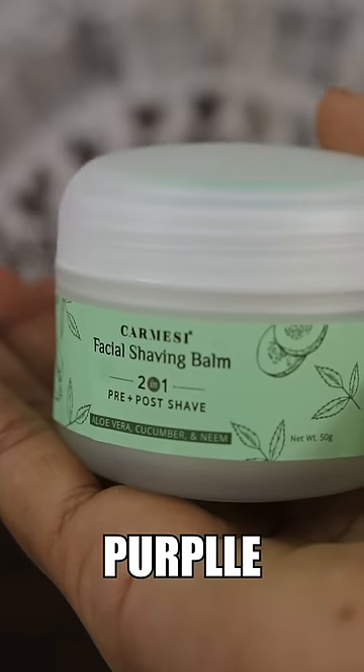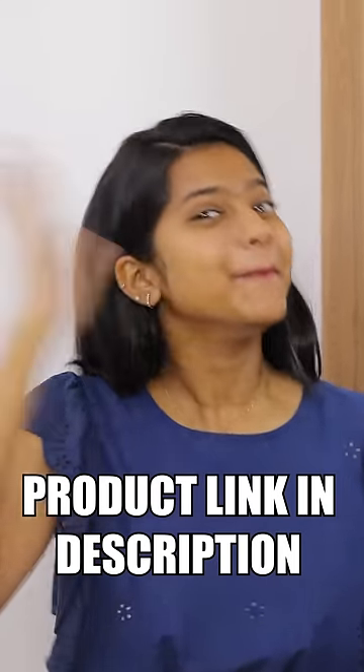The product is available on Amazon, Nykaa, and Purple. The link is in the description below. Bye-bye!